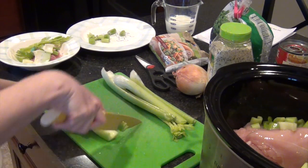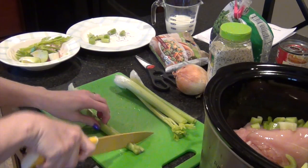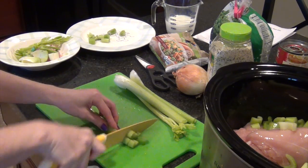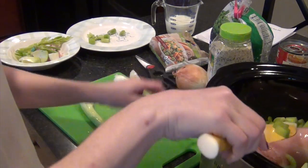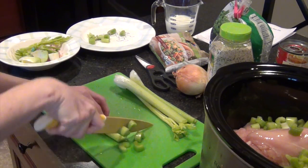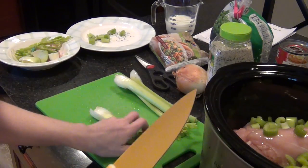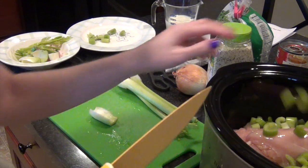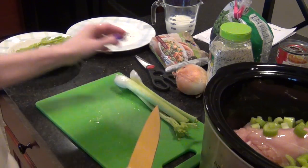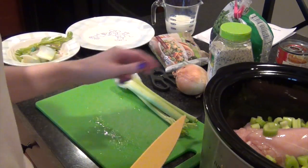I'm going to add one more stalk of celery because I do like it. The celery I had leftover last time I made this, my girls have been using to make cricket habitats — they catch crickets and put them in little boxes with celery and water, and they've been sleeping in their rooms with those crickets! That's probably enough celery; it cooks down a little bit so I don't make the pieces too tiny.